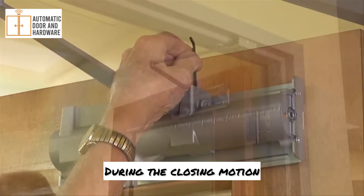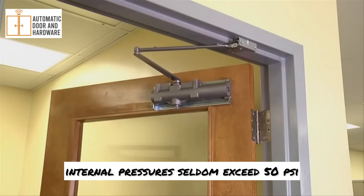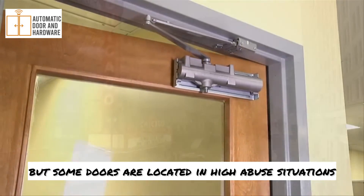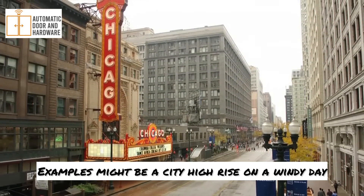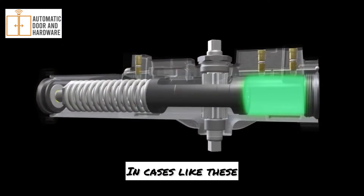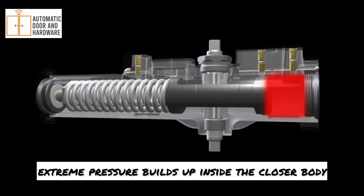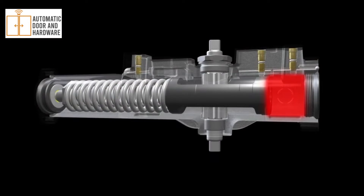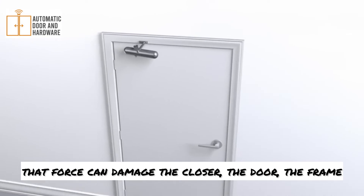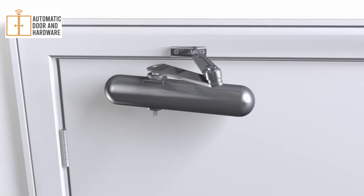During the closing motion, internal pressures seldom exceed 50 psi, but some doors are located in high abuse situations. Examples might be a city high rise on a windy day or school doors that children constantly force to close. In cases like these, extreme pressure builds up inside the closer body. With no way for the pressure to escape, that force can damage the closer, the door, the frame, and the mounting hardware.